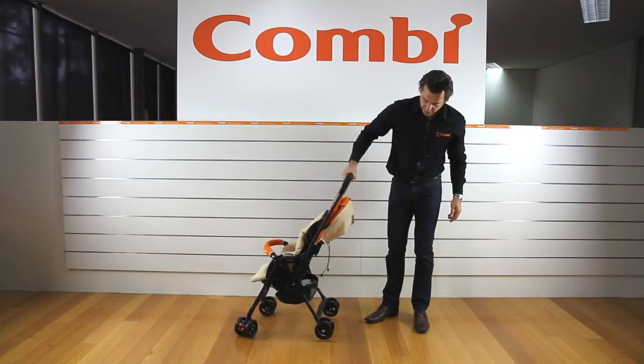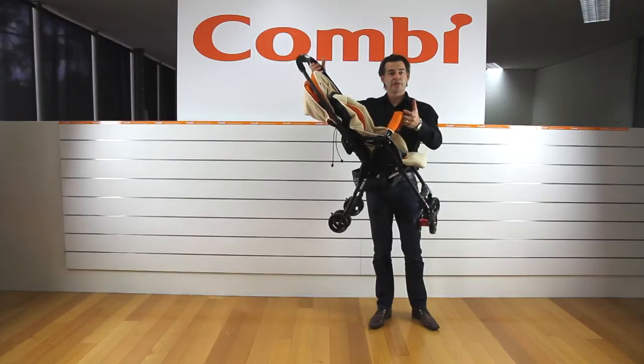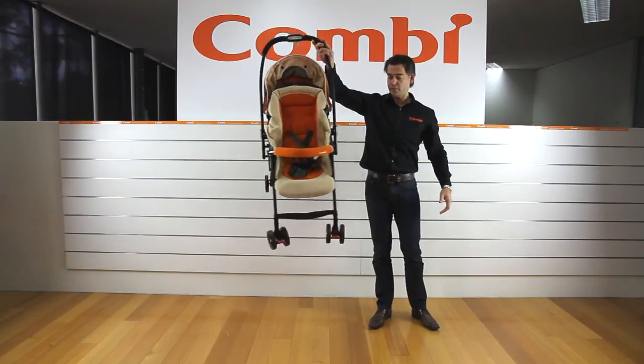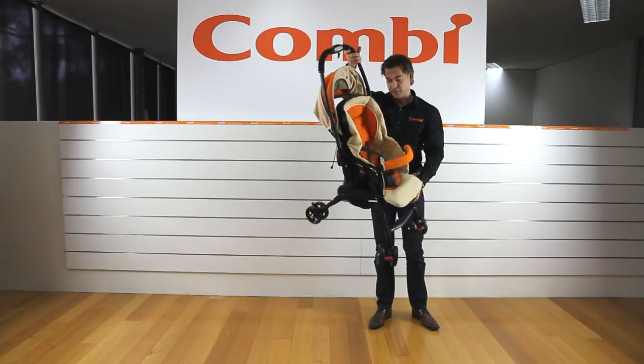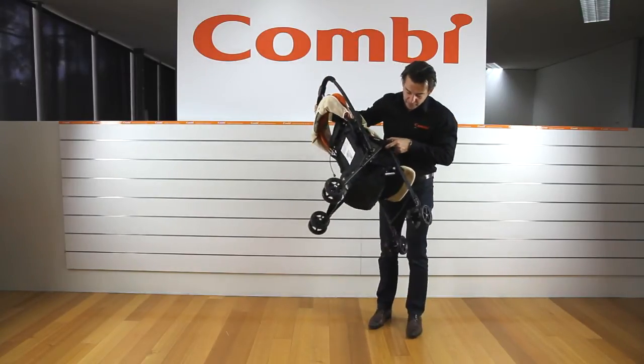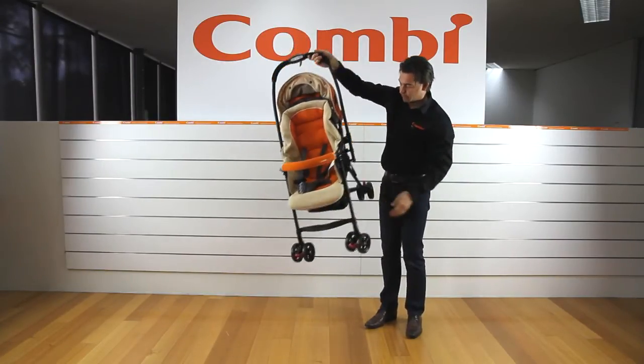The basket on this one is on the small side, because this is a 4.3 kilo stroller — incredible. So the basket is just designed to carry the essentials. Even though it's small, you do have a reasonable side access to get in and out of that basket.